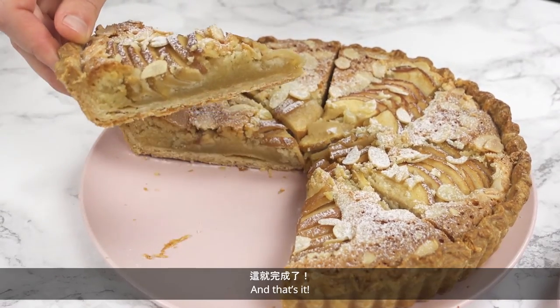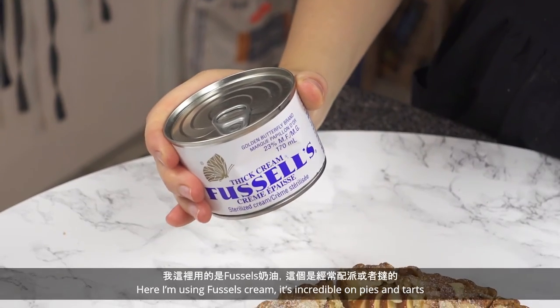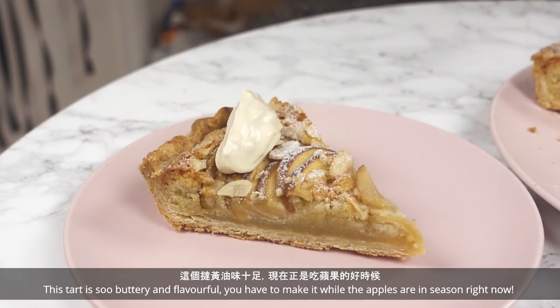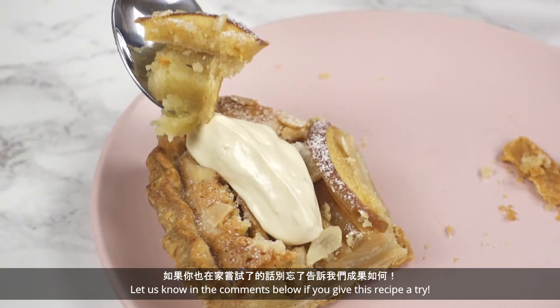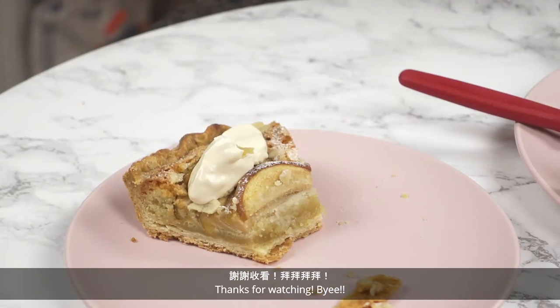And that's it! Here I'm using Fussell's cream — it's incredible on pies and tarts. This tart is so buttery and flavorful, you have to make it while the apples are in season right now. Let us know in the comments below if you give this recipe a try. Don't forget to subscribe! Thanks for watching! Bye!